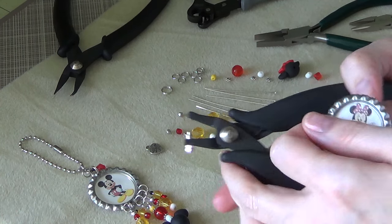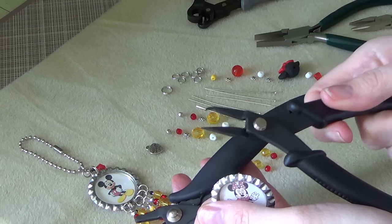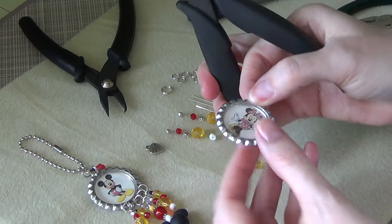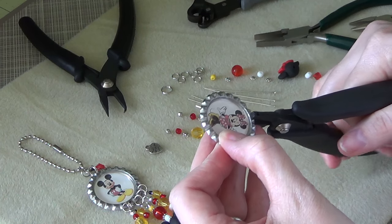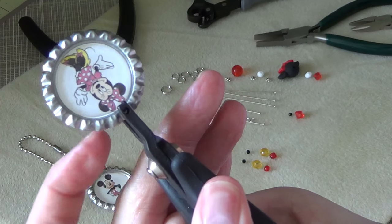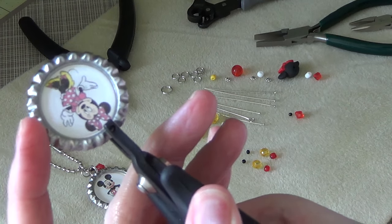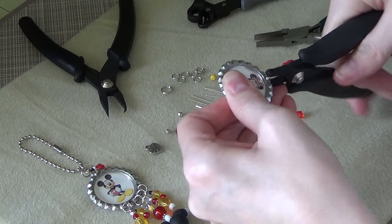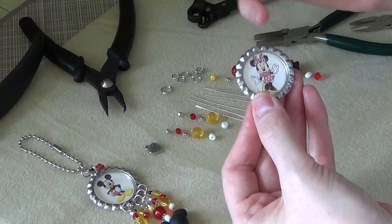But I will show you how to punch the holes. All I use is this nifty little 1/16th inch hole punch. This actually came in a kit — I think the spring in here is all jacked up, but it works just fine. This came in a bottle cap making kit I got at Hobby Lobby. So all I'm going to do is poke a hole in the center of where Minnie is, in one of the little divots that go around the bottle cap — that's where you want to poke your hole. So I just poked my hole in the top there.